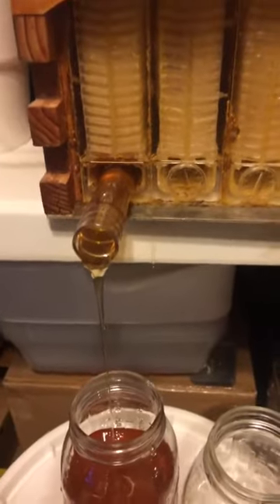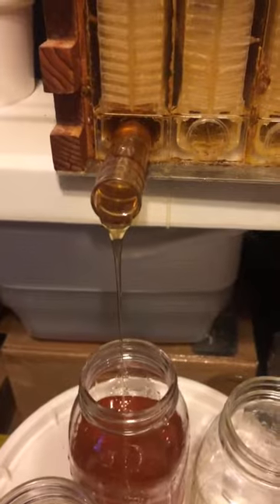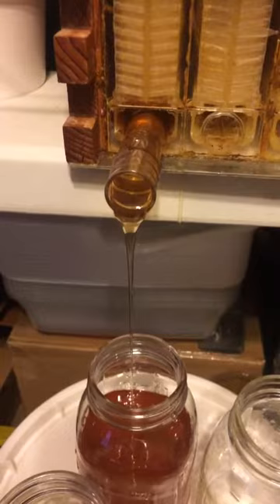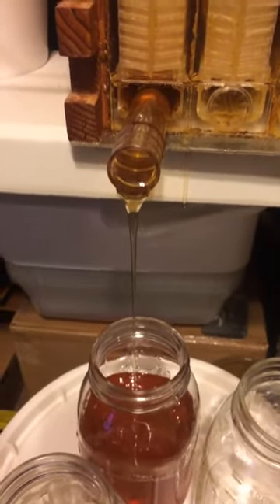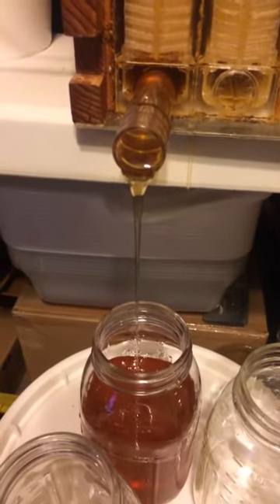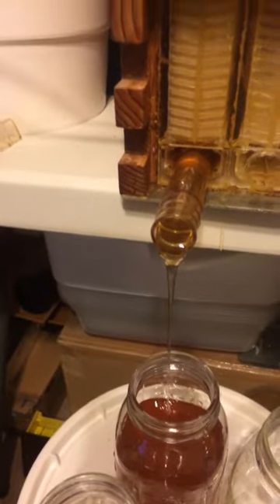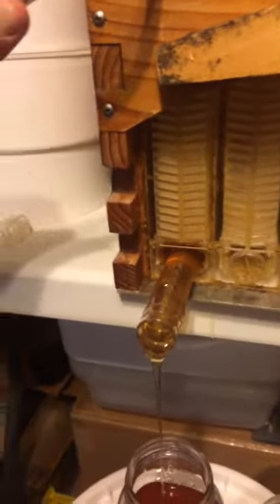It developed a little bit of a leak right there, but it's not that bad — just a couple drips. I haven't even opened it up all the way yet, which I'm going to do now.